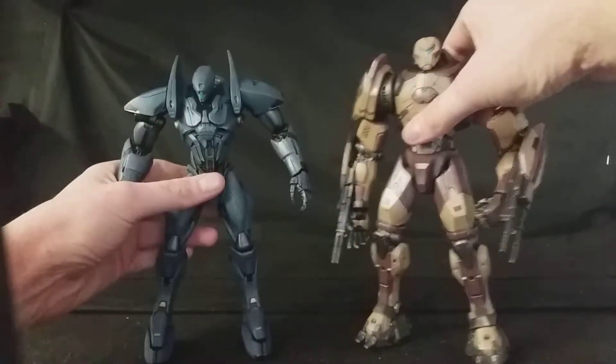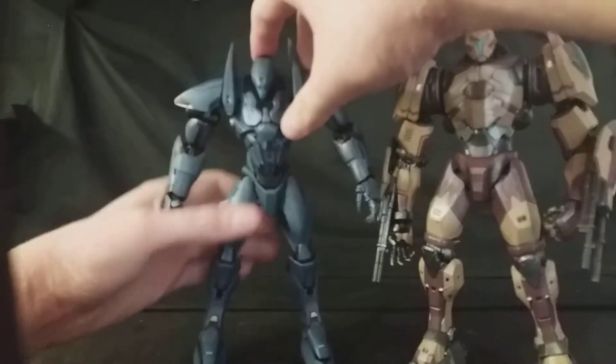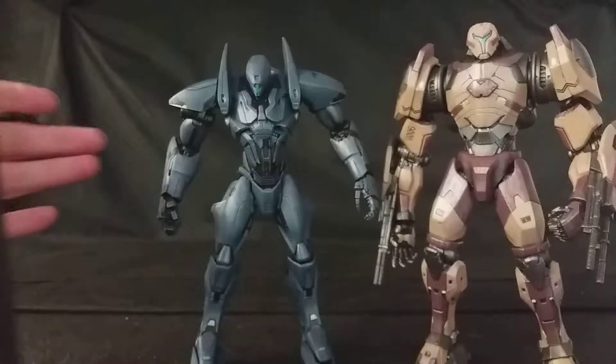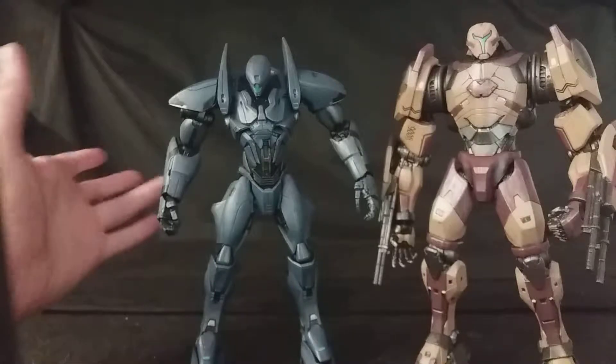I really do appreciate that Diamond Select Toys sent us these to review. These are phenomenal-looking figures. I haven't seen Pacific Rim or Pacific Rim Uprising, but I do know the concepts of the film. You have these giant robot Jaegers created by the humans to fight against the Kaiju, which are these monsters that come from deep within the earth. Very good concepts for a film, very much like the Godzilla stuff you see in Japan, but obviously Westernized.